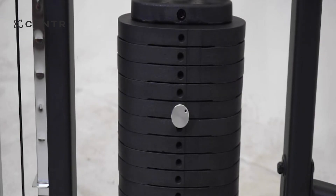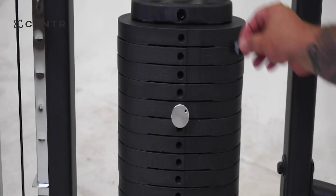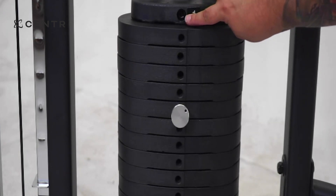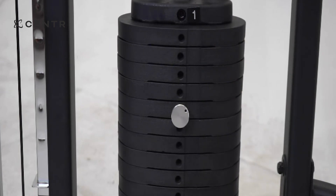For installation of the weight stickers, place number one on the selector stem as it accounts for the first 10 pounds. Continue placing the weight stickers on the weight plate square cutouts.